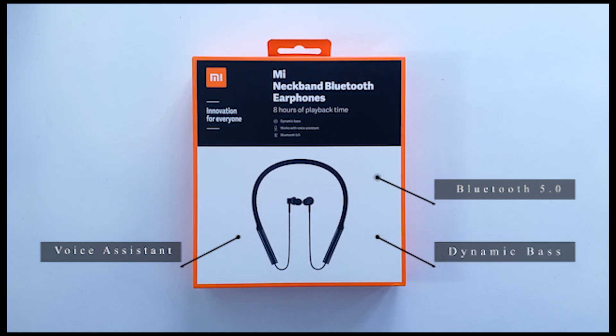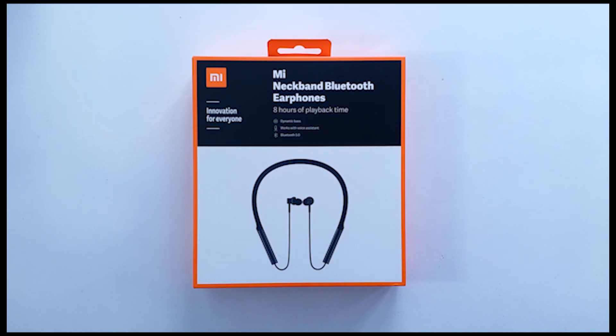Sure, the Xiaomi equalizer is bass heavy. But we have to find out how they perform in real life. So let's unbox it.